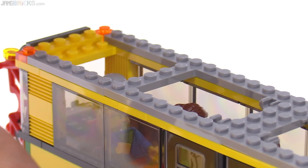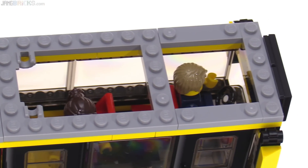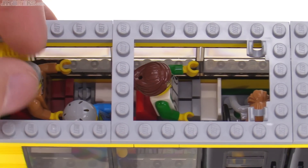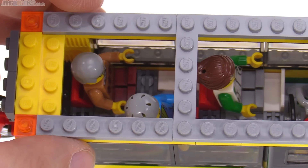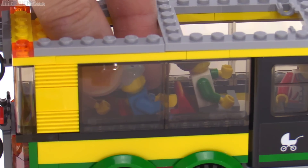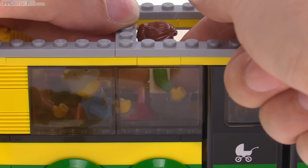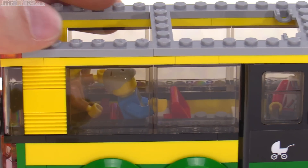Once you take all those pieces off, you still have these cross members that are in the way. That really restricts your ability to get in there and access the figures — to put ones in and to take ones out, or to change their poses if you want to have somebody getting ready to get off at an upcoming stop. So you just really have to squeeze your fingers in, and in some cases it might actually be better to come in from both sides to try to get a balanced pinching of a person to get them out.